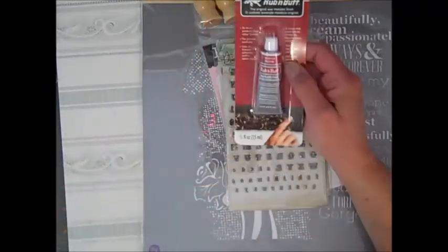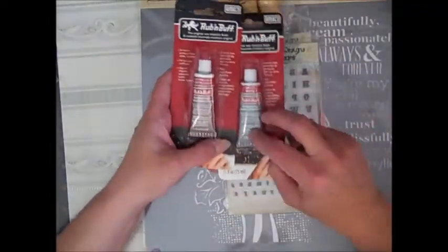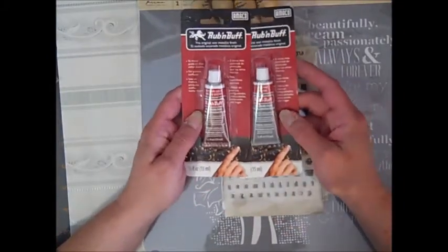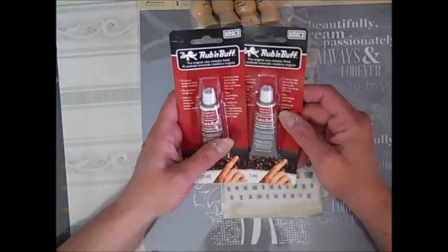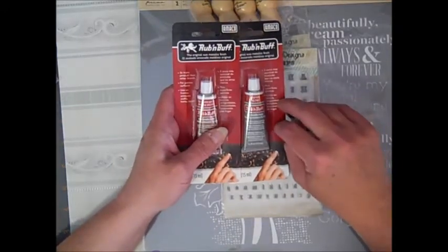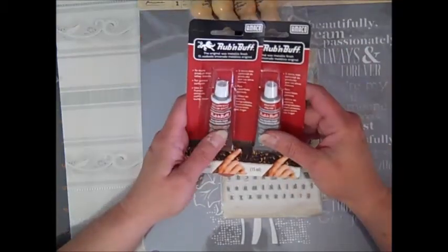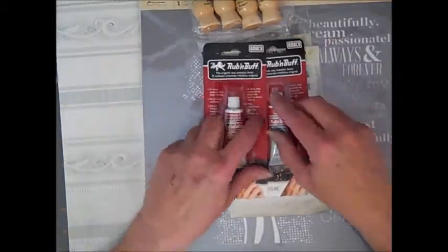I got some Rub and Buff — I do not have these colors. This is the Pewter and the Autumn Gold. Can't wait to use those. I do love the Rub and Buff for my medals. She's also carrying the Aztec Gold and the Maya Gold now as well — that's new from the makers of Aztec Gold.